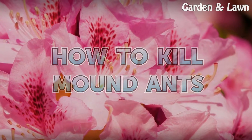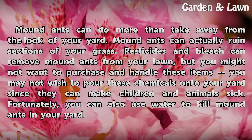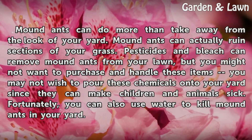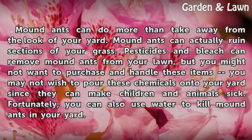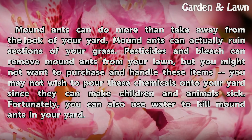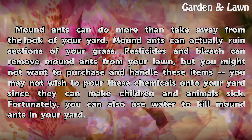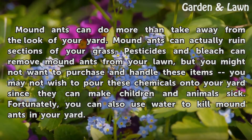How to Kill Mound Ants. Mound ants can do more than take away from the look of your yard — they can actually ruin sections of your grass. Pesticides and bleach can remove mound ants from your lawn, but you might not want to purchase and handle those items, and you may not wish to pour these chemicals onto your yard since they can make children and animals sick. Fortunately, you can also use water to kill mound ants in your yard.